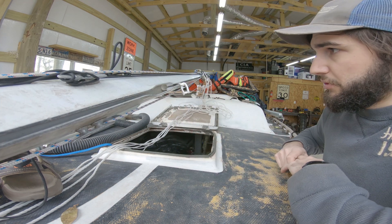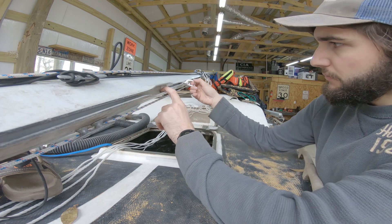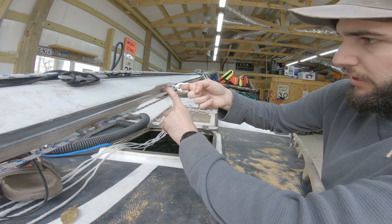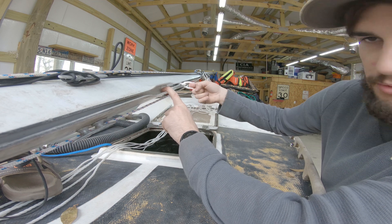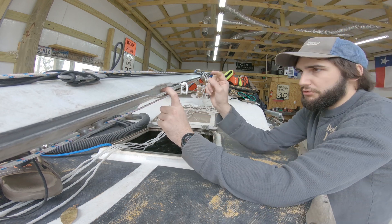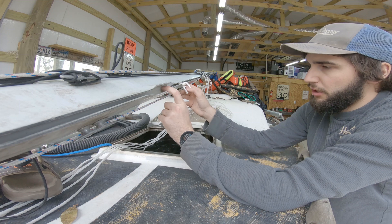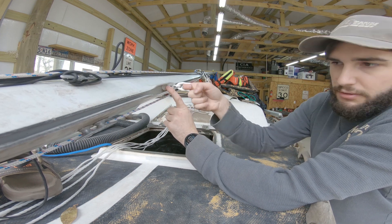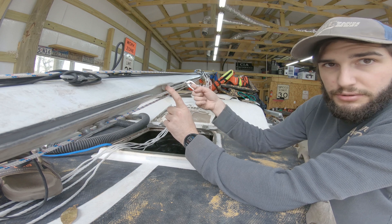Now we're getting somewhere. This one's looking a lot more promising. Pulling out the mast slug and seeing if it transfers — it snags up just a little bit. I'll have to do just a little bit of transition work in my model, but it's definitely heading in the right direction.